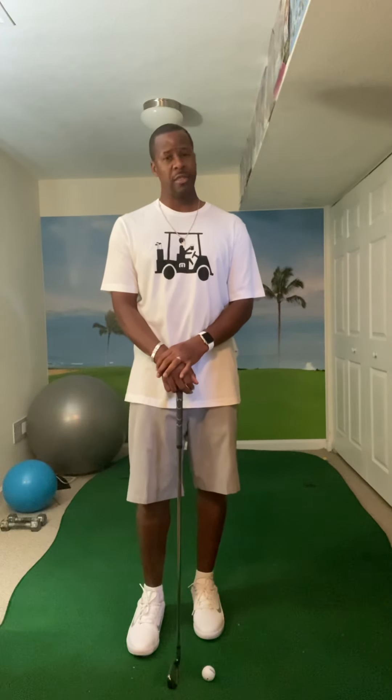So again: Grip, Alignment, Posture, Backswing — GAPB. Something you can do while you're on the tee box waiting for the guys in the fairway to clear out. Hopefully this will help you get back on track if you had an off round, an off front nine, or just one bad hole. Give this a try — hopefully it'll help you break 90 and things go smoothly this 4th of July weekend. Hope everybody stays safe; it's going to be a lot of guys out on the golf course. See you guys next time on Above Average Golf 89.